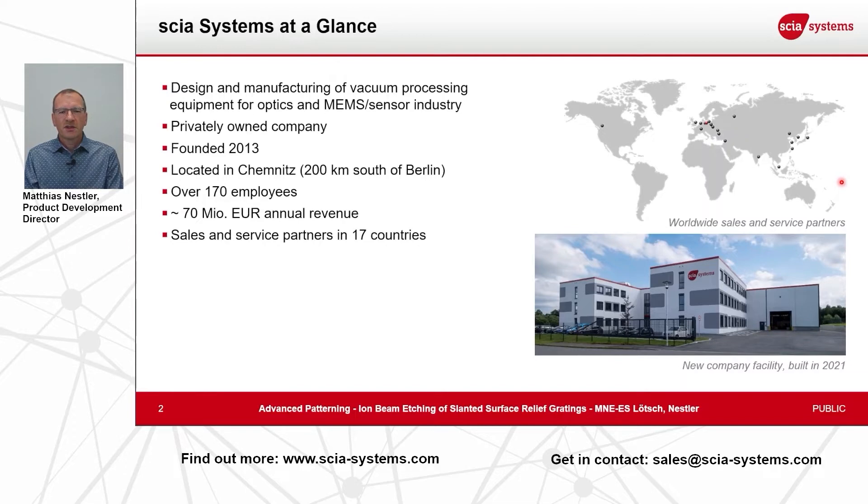Skia Systems manufactures and designs vacuum processing equipment for the optics industry, the MEMS industry, and for sensor production. We are a privately owned company that is nine years old, and we are located in Germany in Chemnitz — this is 200 kilometers south of Berlin. Recently we have more than 117 employees and achieved an annual revenue of 70 million euro last year. Our products are used worldwide, so we have a worldwide sales and service partner network in more than 17 countries.